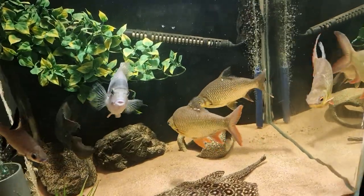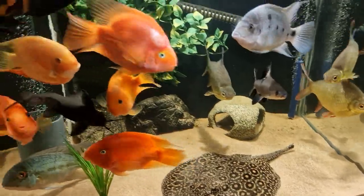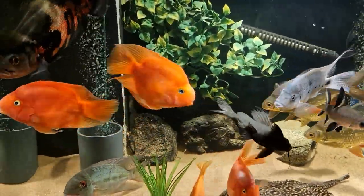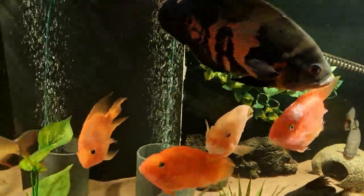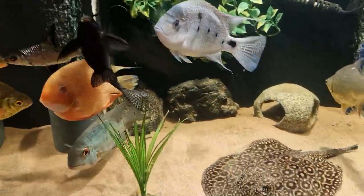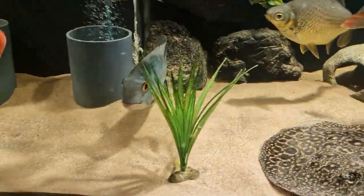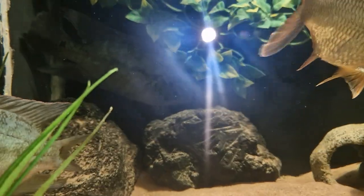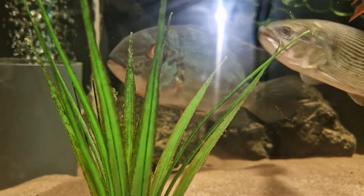Here's my fish. We've got a couple of tinfoils, a mini marble stingray, an abundance of parrots — you can blame the wife for that one — a tiger Oscar, a vieja, a gold severum. I don't know if you can see, hiding at the back, there's a true parrot there, and we've got another one here.